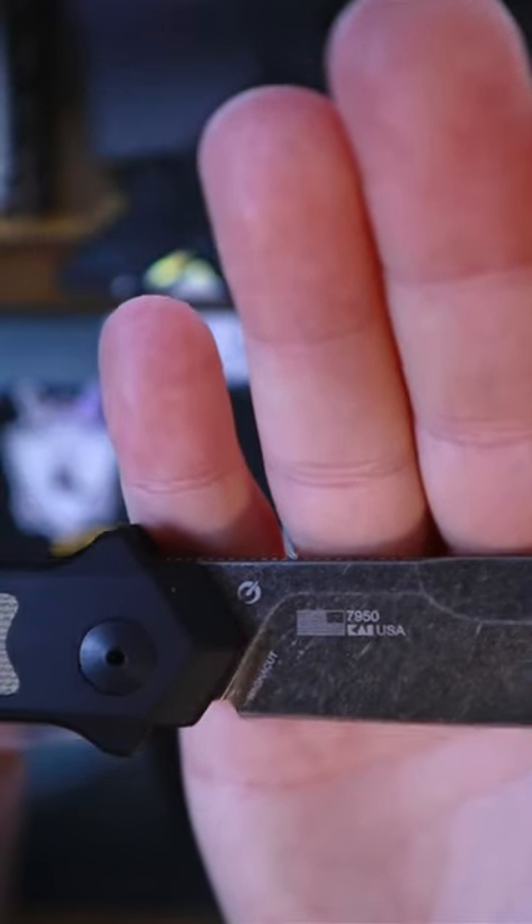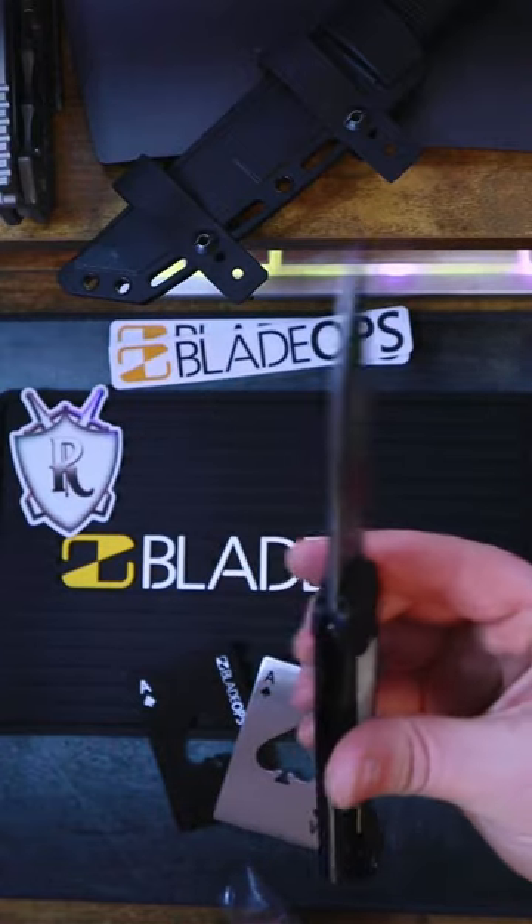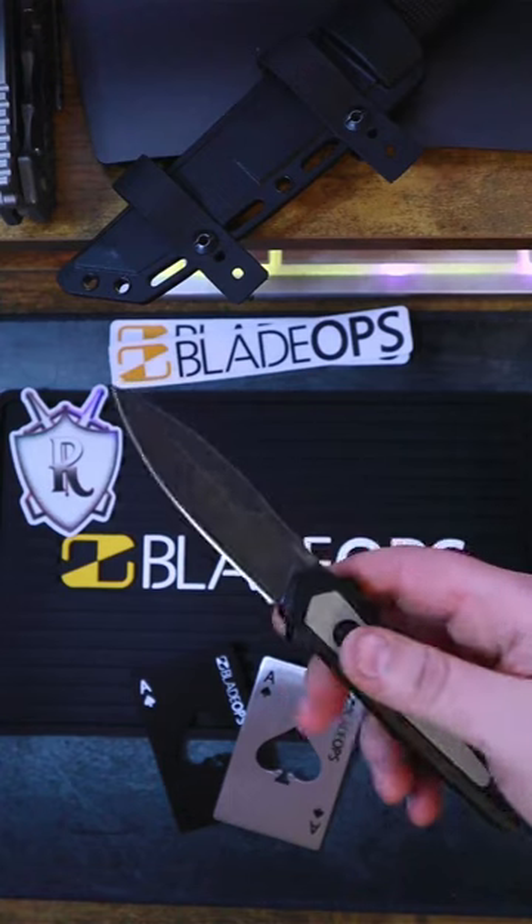CPM Magna Cut is one of the best steels on the market, and it's made right here in the US of A. For those of you who are interested, check out the pinned comment down below and like and subscribe for more.